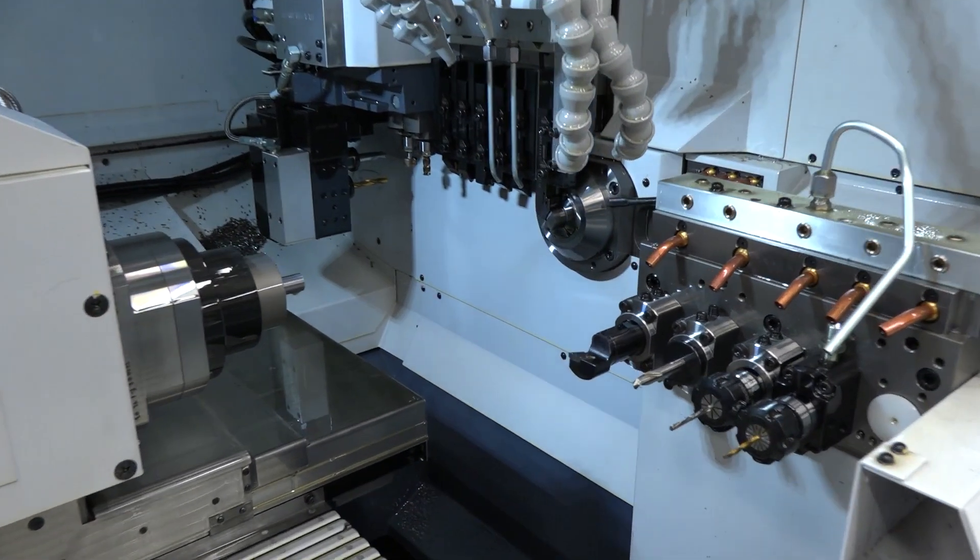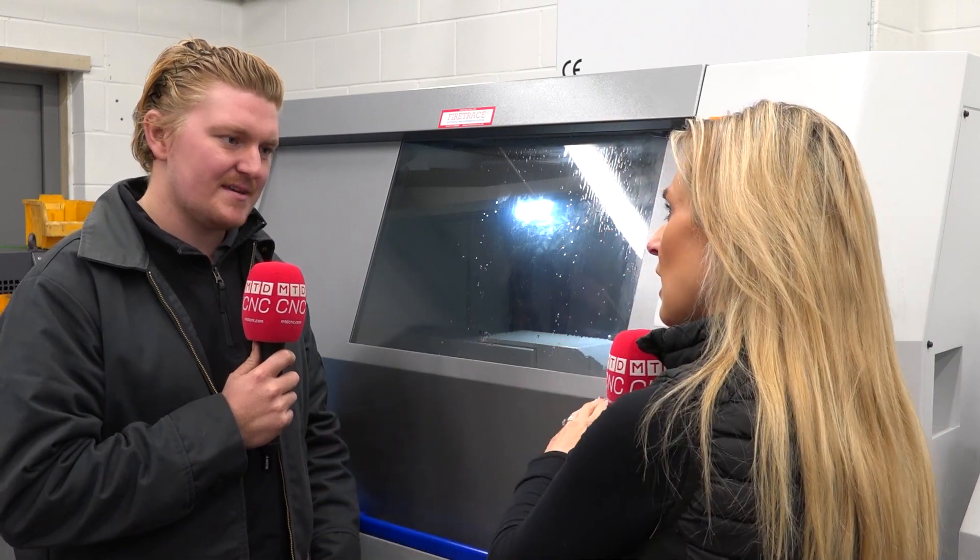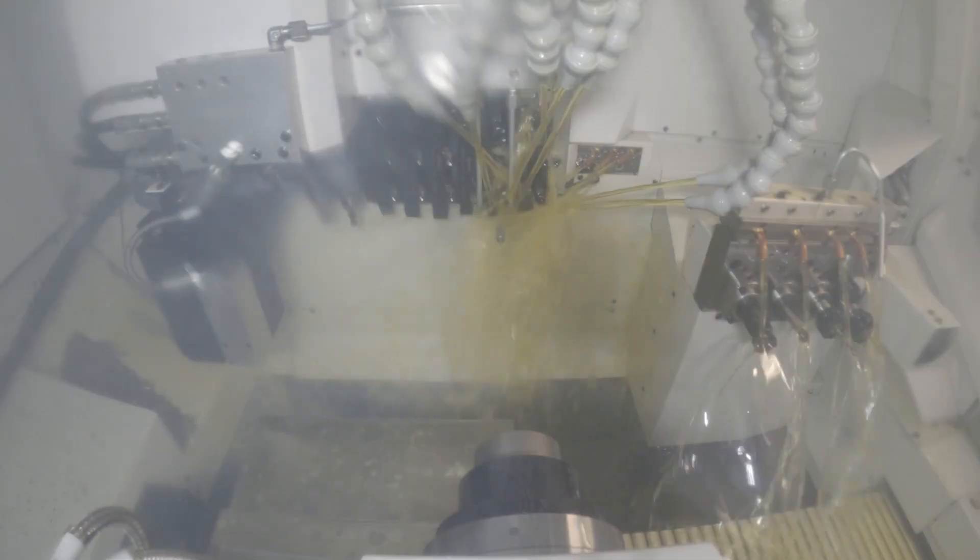Rob tells me you're in charge of this machine — how are you finding it? I've been operating this for the last couple of months and I've been really enjoying it. But this isn't your background, is it? No, I'm actually from a product design background — CAD-based, designing things like that. So how was the transition into becoming a machinist and looking after a whole machine on your own?